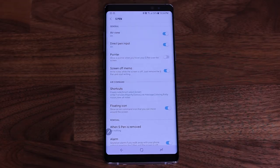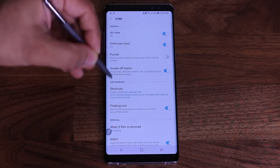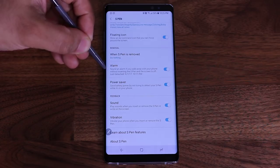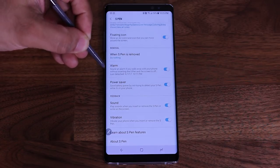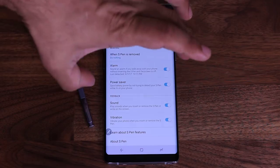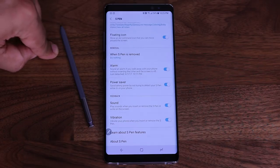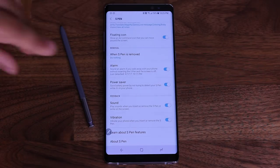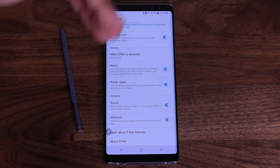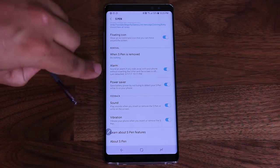Another feature I want you to understand quickly: if I scroll down in the S Pen settings, under removal, look at where it says alarm. This is absolutely essential that you enable this, because it will sound an alarm if you detach your pen, put it on the table, and then grab your Note and walk away. That happens a lot — people forget their S Pens, and the S Pen is not a cheap accessory; you can buy it for 30 or 40 bucks. So make sure this is enabled so the phone sounds an alarm and reminds you to go get your S Pen.